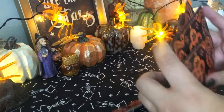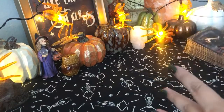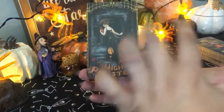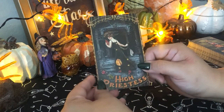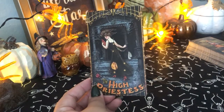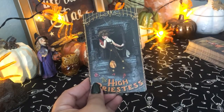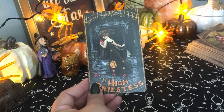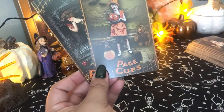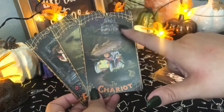As you can see, it shuffles really nicely. The cards themselves have borders, but they're very simple, and the borders actually kind of go with the whole card themselves. So I don't think it's one that would bother those of you who are not fans of borders. You have the number here — every card has the number, except for the court cards, obviously. But they'll have the number of the card at the very top.